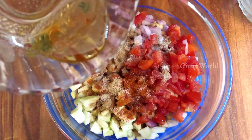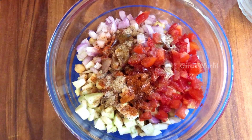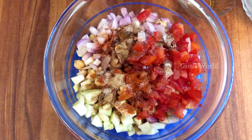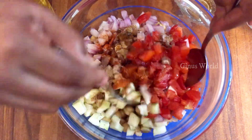Add 1 tablespoon of sugar. Add extra virgin olive oil, 1 tablespoon. Mix the olive oil in.